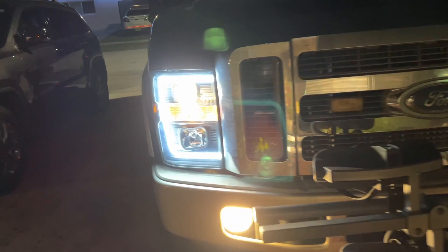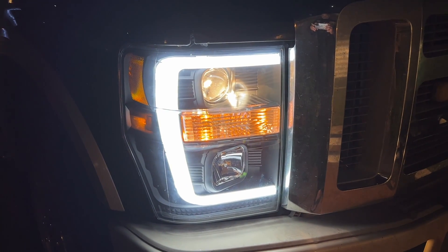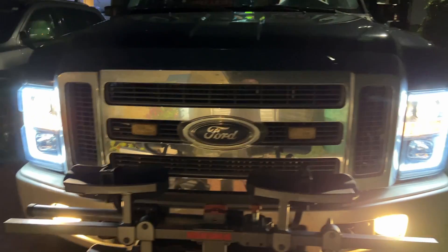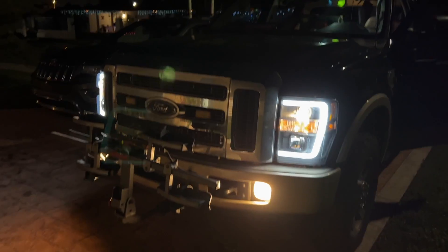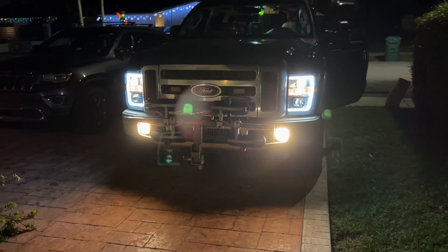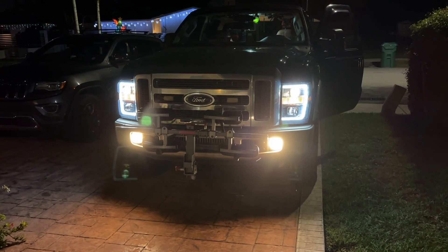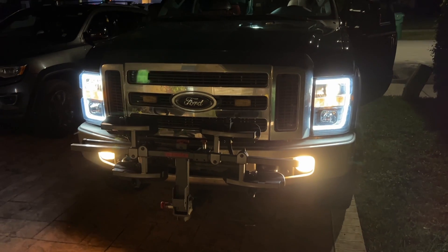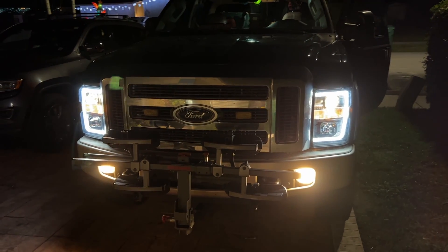Hey guys, this is it. Man, these lights are really bright — what a difference. It's a night and day difference. That's how bright they are when we're driving — look at that. Makes the truck look nice. Alright guys, I hope you liked the video. Don't forget to like, share, and subscribe — it really helps me out. Go to Patreon, be a subscriber. Have a good night.